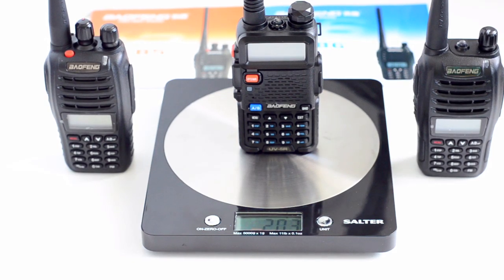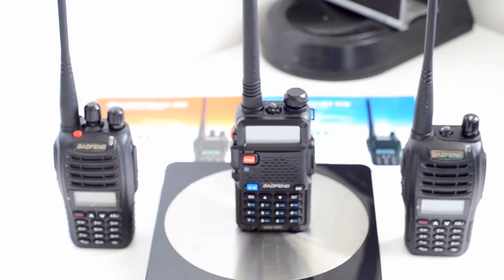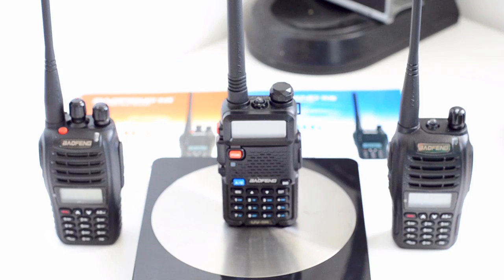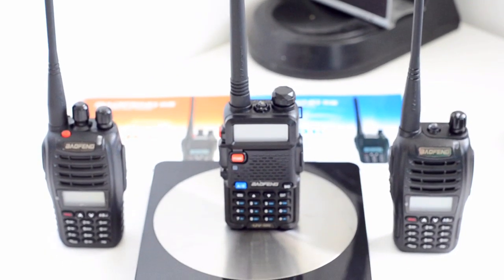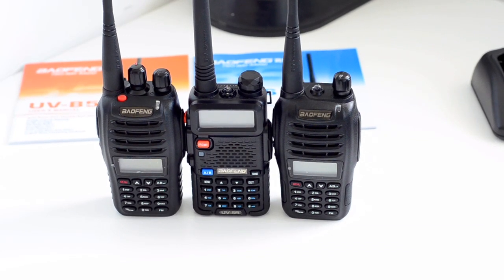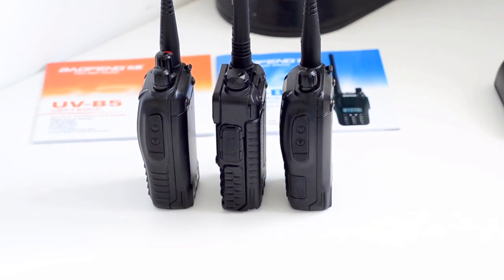Let's look at the antenna for these radios. The UVB5 and the B6 use the same dual band antenna, and in my opinion that's much, much better than the one you will see on the UVB5R. The bodies of the B5 and B6 are slightly narrower than the original UVB5R, though in terms of the actual thickness of the radios they are very similar.